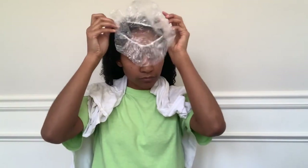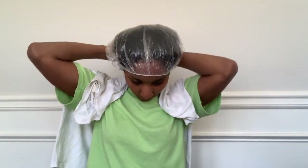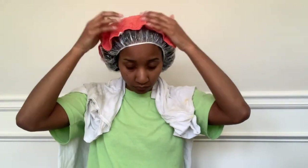Now I'm going to take that plastic cap that I poked holes in and we're going to put it on my head. I want to make sure all my hair is tucked in there so everything gets steam. Now I'm going to take that warm bath cloth, squeeze it out, and then sit it on top of my plastic cap.